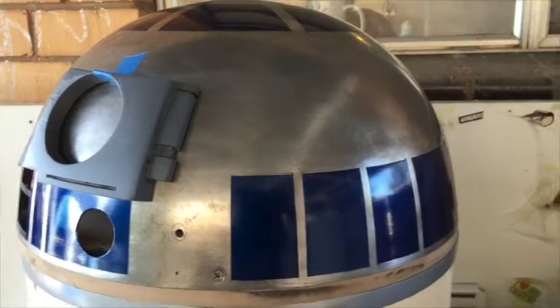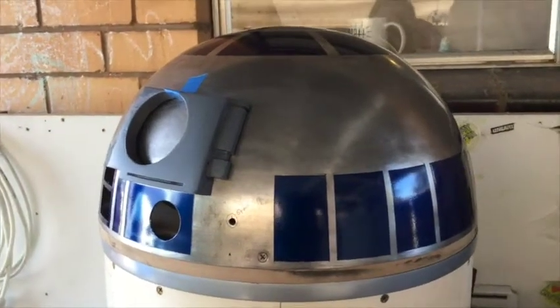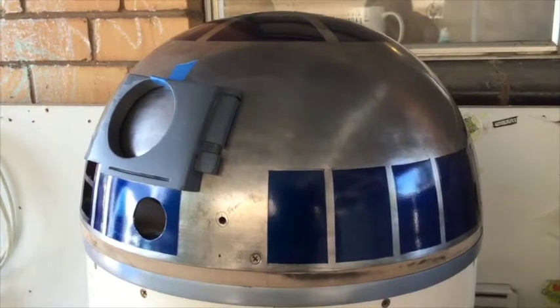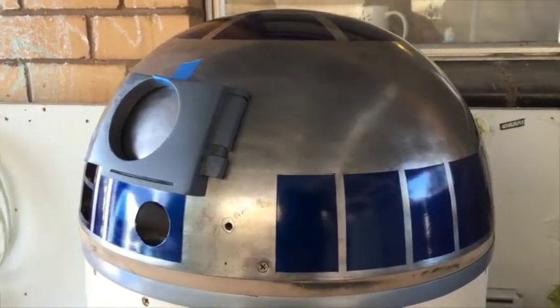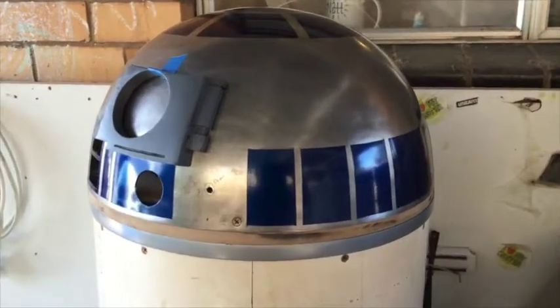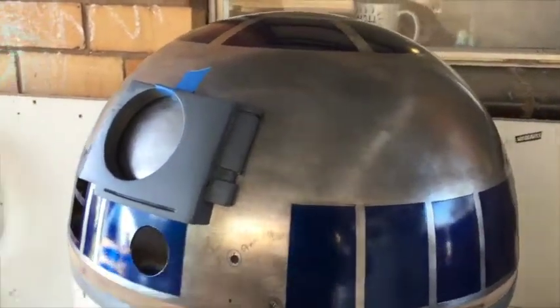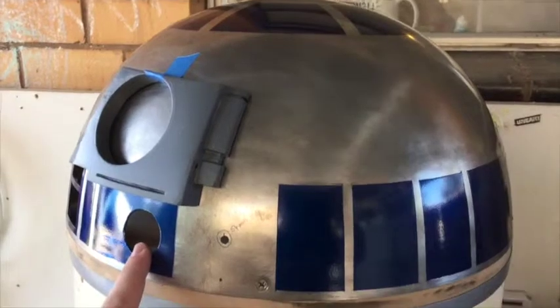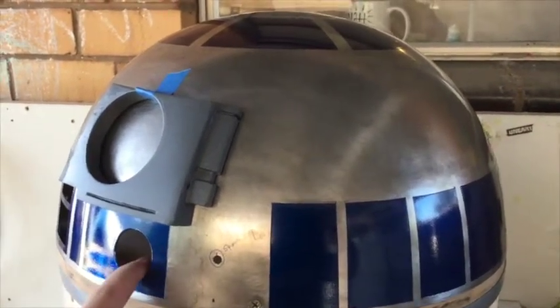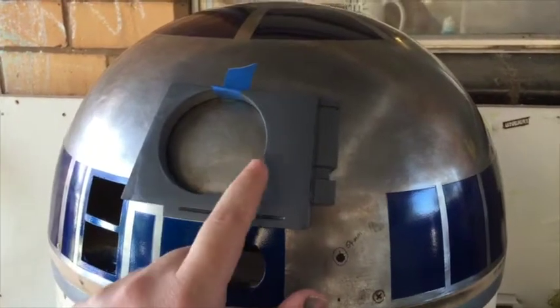The drill bit I had basically lost its teeth on the last one — it took about half an hour to push through the metal. So I think I might have to invest in one of the more quality, but expensive, hole cutting bits. Had a little trouble with the eye as well.